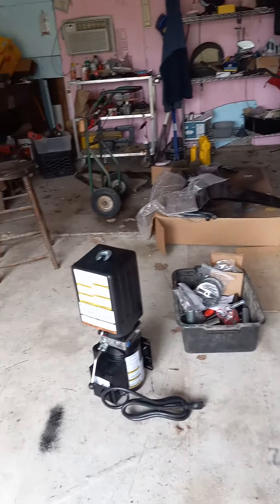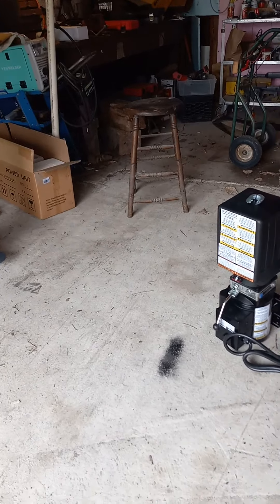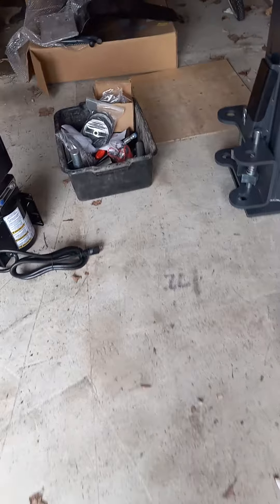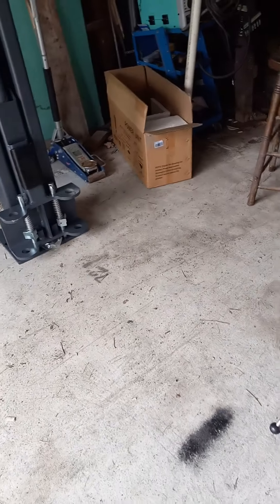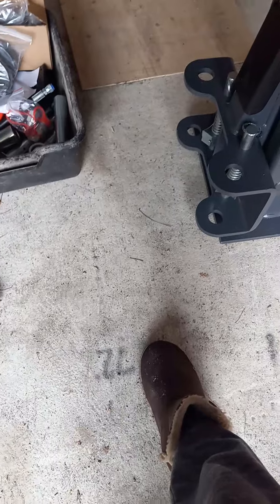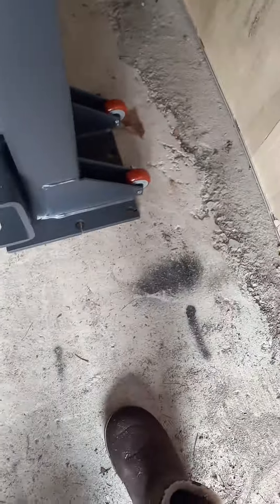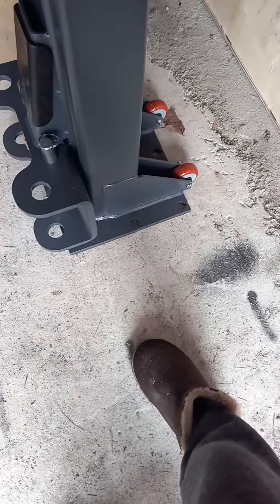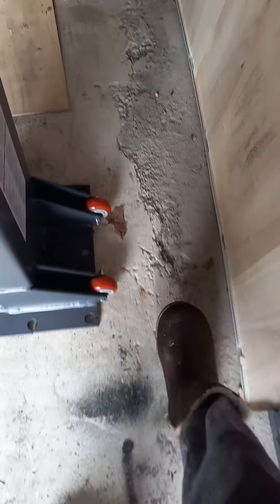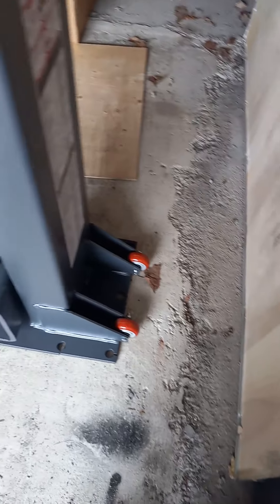I've got to pull my car in and get everything out of the way. The car is 72 inches wide, which is this mark here. And then there's the lift — this is the back edge of the lift, so I can come back and move the lift back a couple more inches. I want to stay away from this edge, the old and the new concrete.